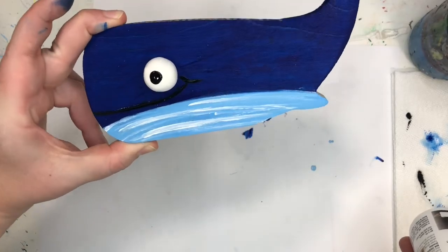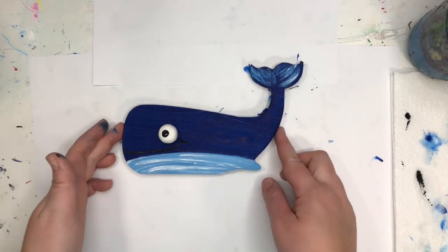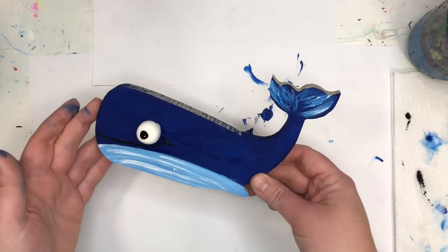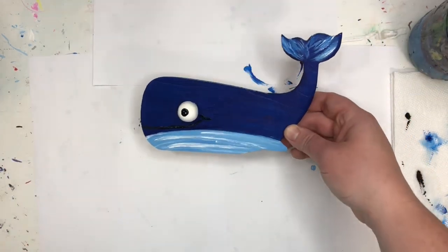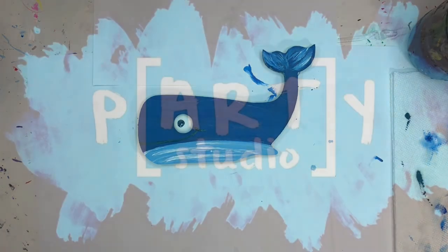It's kind of hard to see that he's smiling, but he is smiling over there. You guys could add any kind of details that you want — if you wanted to go back and make the top a lighter blue, you can do that so you can see the smile a bit more. He is all set. You could set him aside, and when he's dry you could put him on a shelf and make him a little summer decoration. I hope you guys had fun painting with me — have a great summer! Bye!